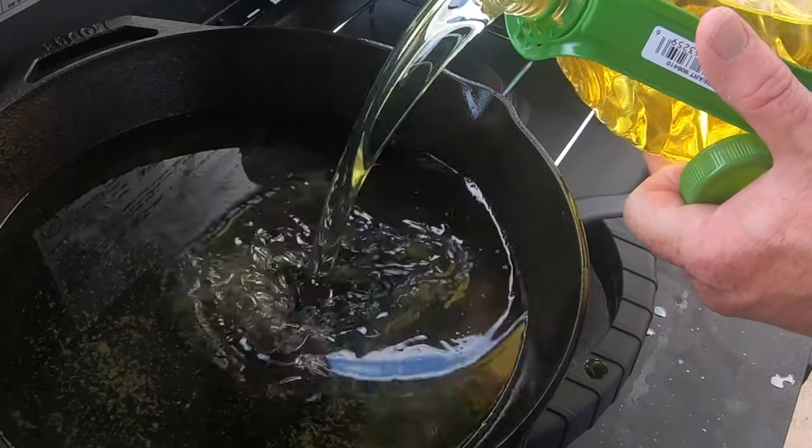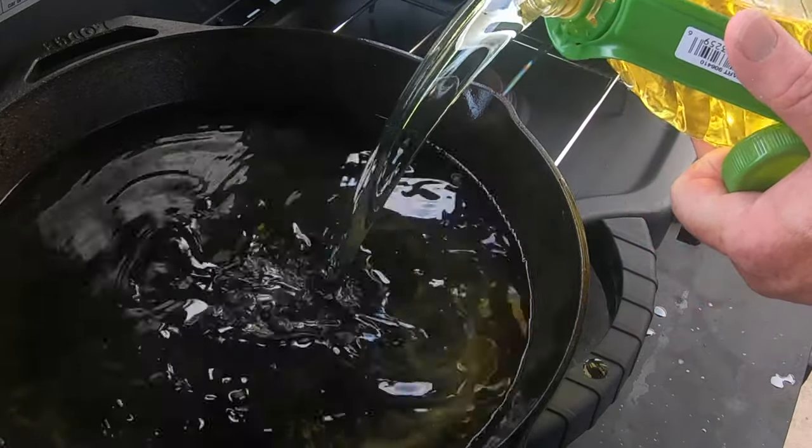I actually decided to add just a little more grease. Then we're going to do one final one and see how it does once this heats up and gets a little deeper.